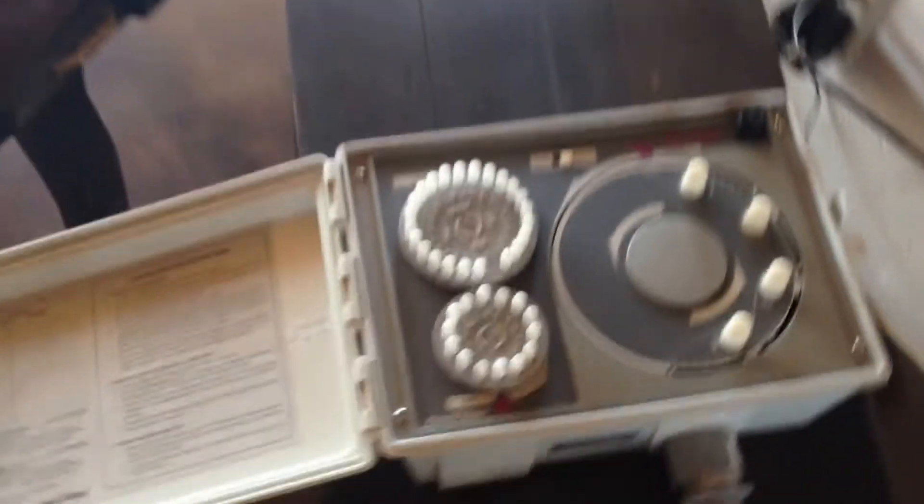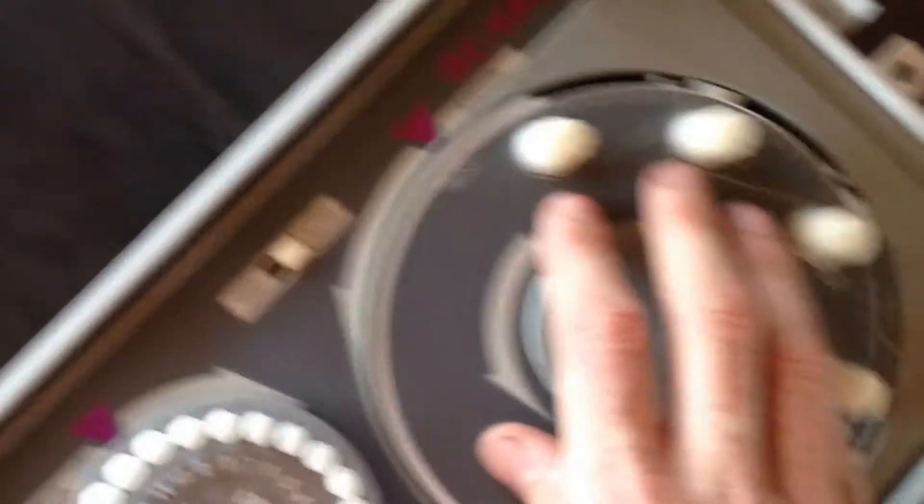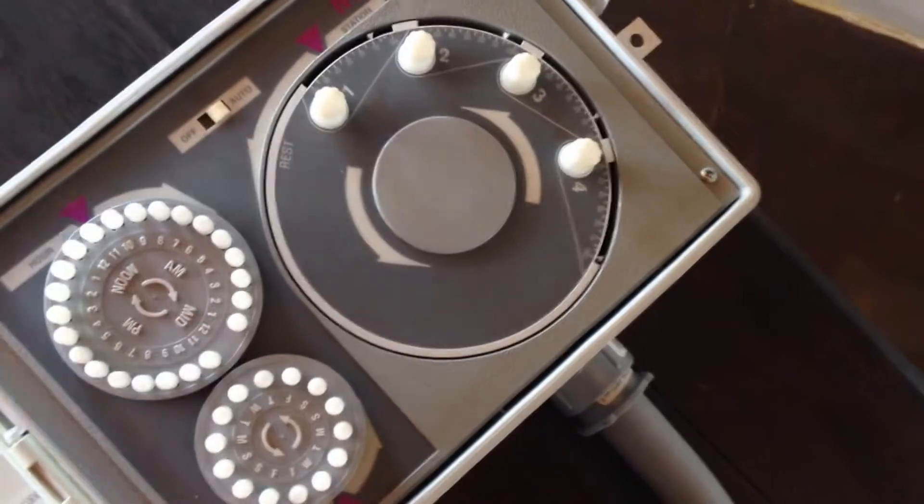We put a junction box on because I don't want to unscrew the front every time I want to wire it. So yeah, it's working. Look — the whole thing turned. See? Working perfectly.